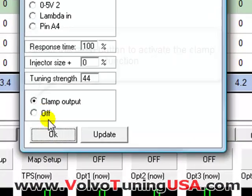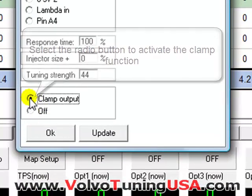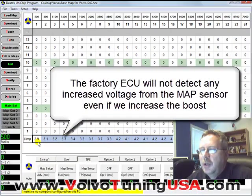Then I'm going to click on Map Setup and just turn the option on. So if it's off, click On, then click OK. Now the unit chip will automatically prevent the ECU from seeing the increase in boost.